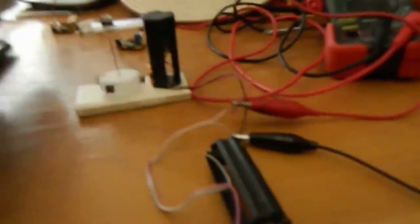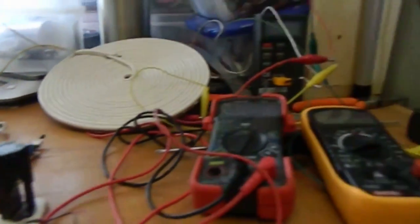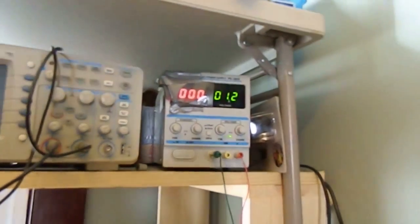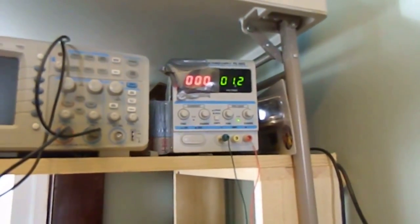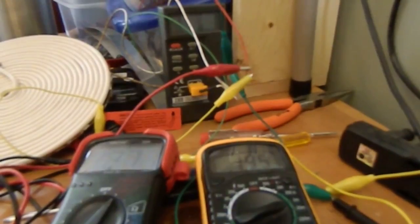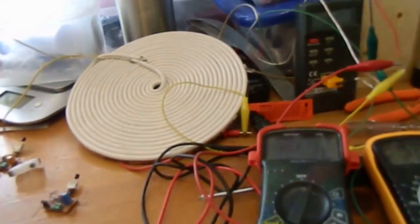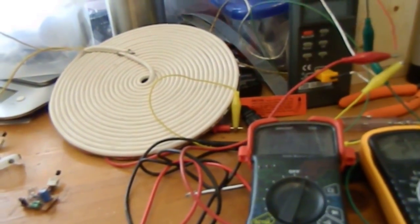I just wanted to show you real quick this little motor here, designed by Slider. It kicks right along. It's running on a power supply right now. Notice the power supply reads 1.2 volts, and you can't read the milliamp — it's zero on the milliamp scale. Here we can pick up the milliamps — it's more like 270 maybe. And the voltage, about 1.272 volts.